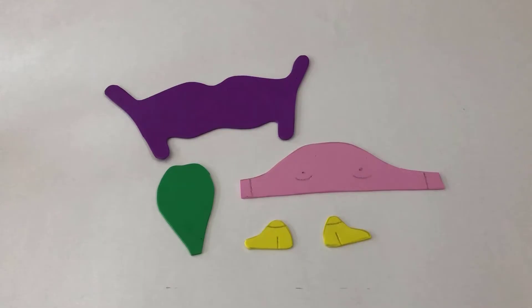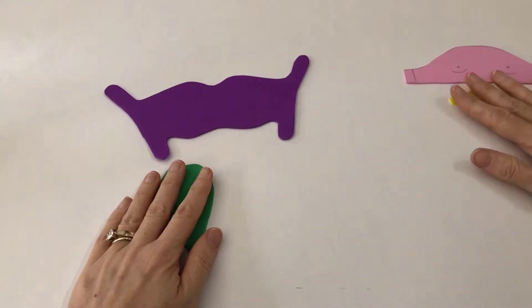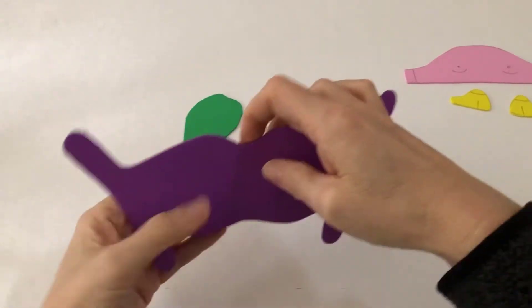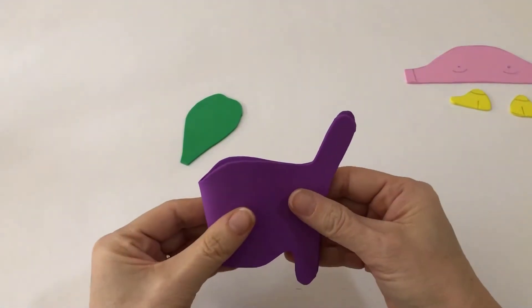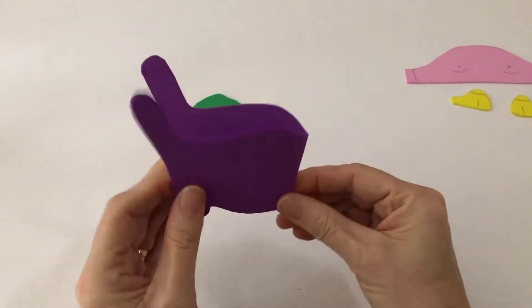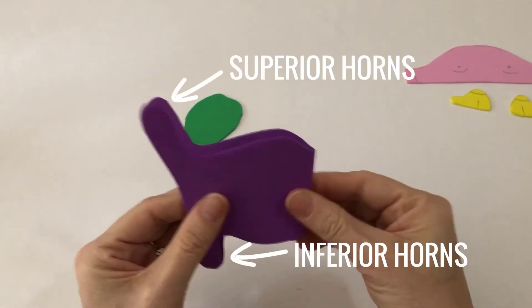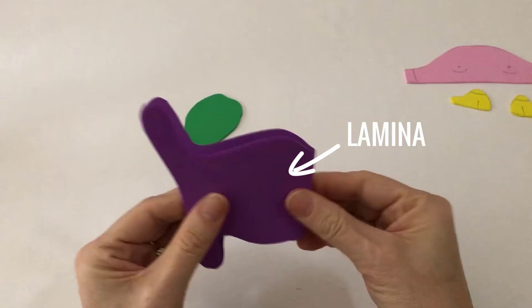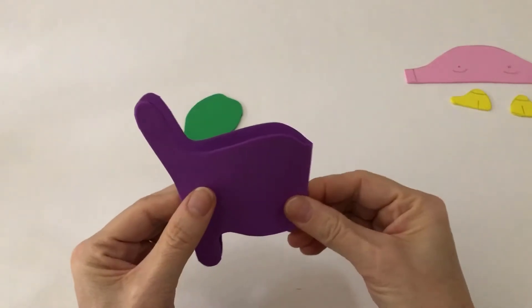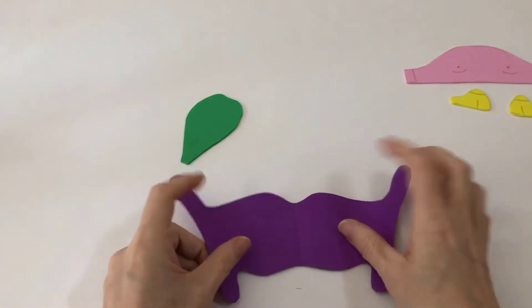Step 2. The biggest cartilage is the thyroid cartilage. Fold it in half. In men this is the part that sticks out and we know it as the Adam's apple. Here is the thyroid notch, superior and inferior horns and lamina, which are the flat sides of the thyroid cartilage. You can watch my previous video to learn how to find all these anatomical structures on yourself. I will put a link to that video below.